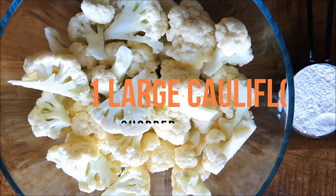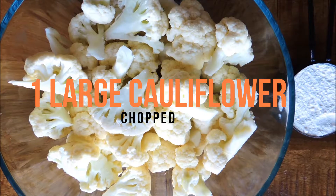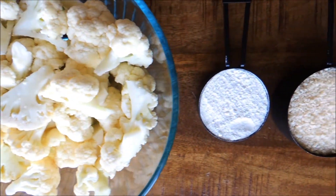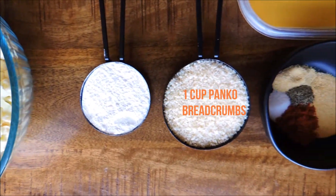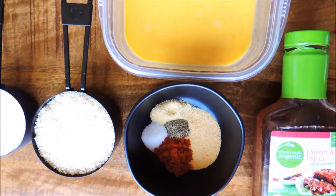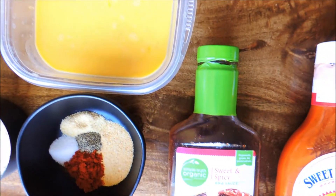Without further ado, let's get into that cauliflower recipe. The first thing you'll need is one large cauliflower chopped into bite-sized pieces — about four cups. Then you'll need half a cup of flour, one cup panko breadcrumbs, salt, pepper, paprika, onion and garlic powder, two eggs beaten in a shallow dish, and your sauce of choice.